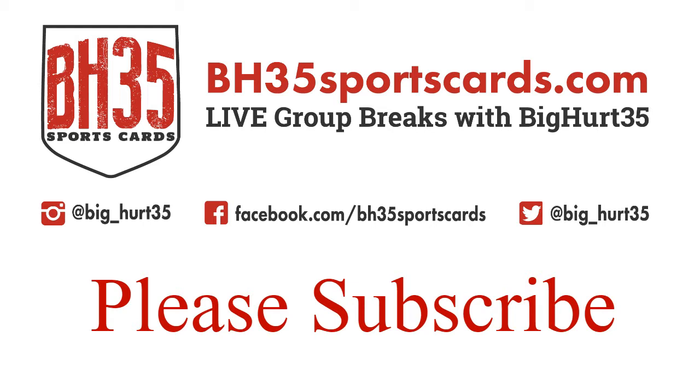What's up everybody, Brian H35 Sports Cards. We are doing the recap video for 2016 Topps Chrome Baseball, 48 box hobby, four case player break.